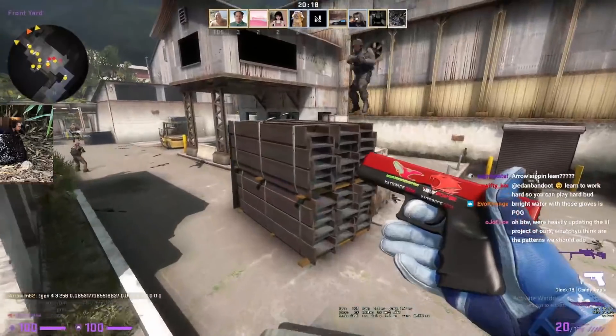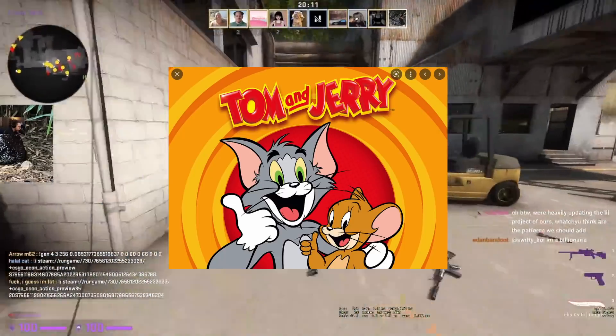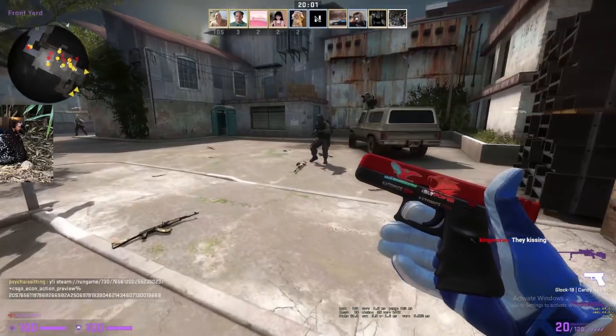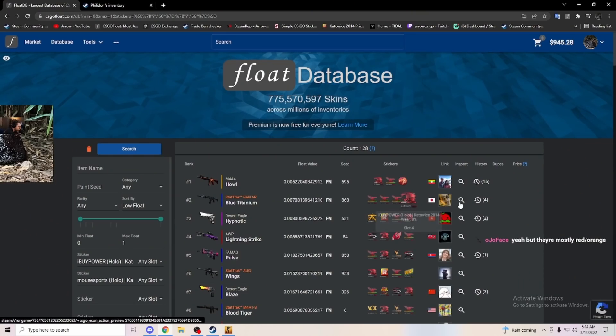Check out my new Glock MVP. Just got this — it's a Tom and Jerry Glock candy apple, one of my favorite combos, probably behind the Pac-Man craft. But this makes more sense on the Glock candy apple because it's red on red.